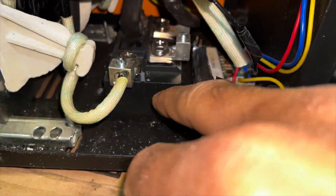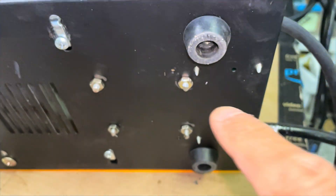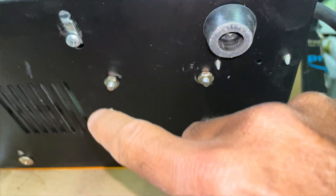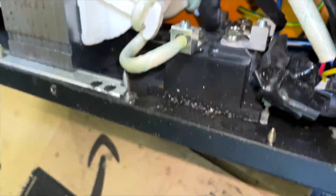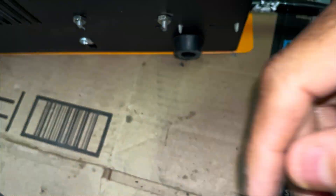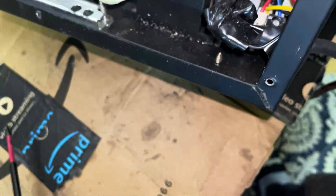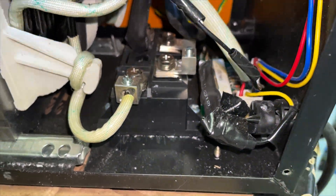There's enough space at the bottom to slide the rectifier in and screw it down. You can see the four screws here that connect the diode rectifier to the bottom of the chassis — that also serves as a heat sink. I also shaved a little bit of paint off the bottom to get better contact and better heat transfer between the rectifier and the body, using the chassis as a heat sink as well.